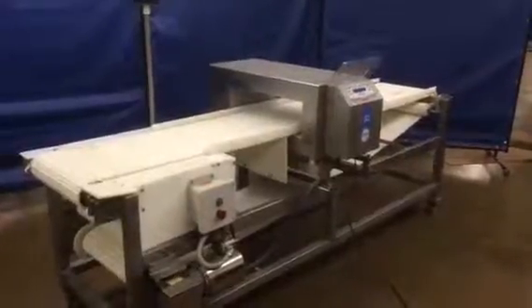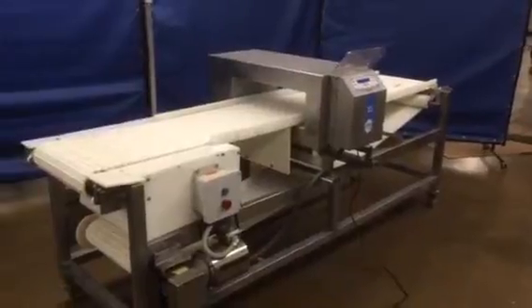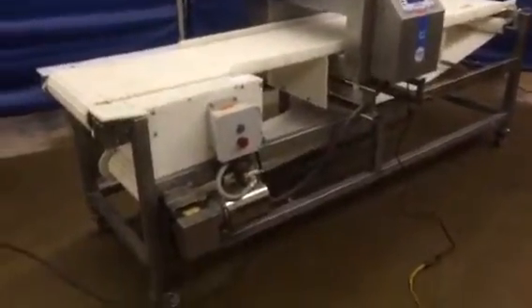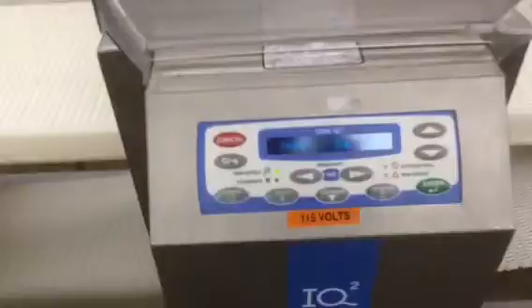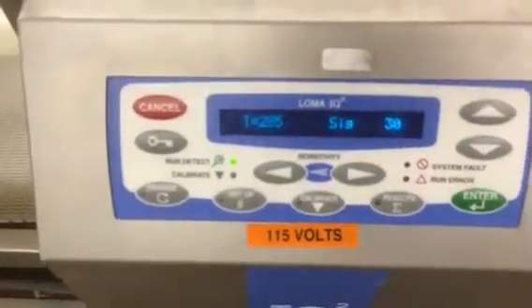Here we have the Loma IQ2 metal detector. It's all stainless steel, even a stainless steel motor. It's got the motor starter. Here are the controls — you'll see the controls lit up here. It's where you set all your parameters.